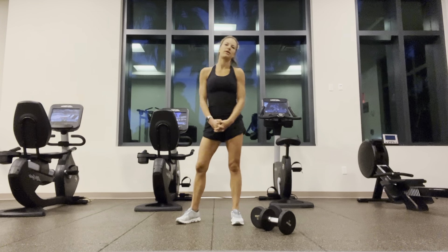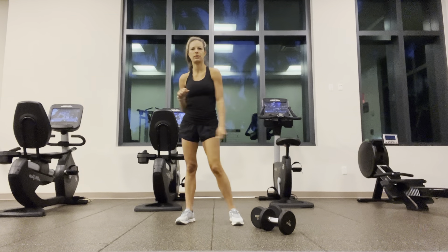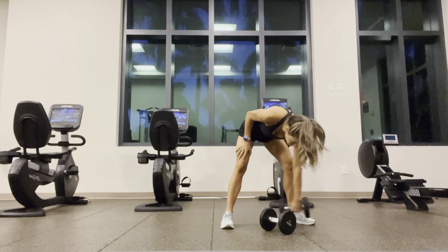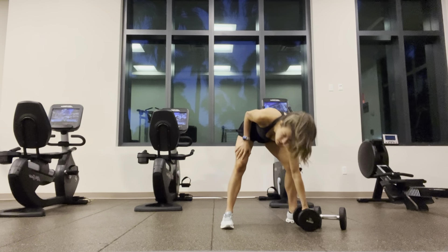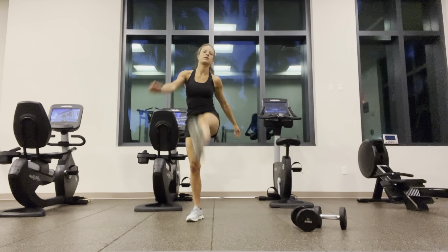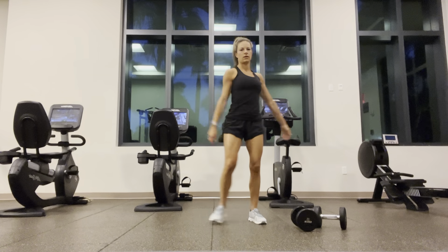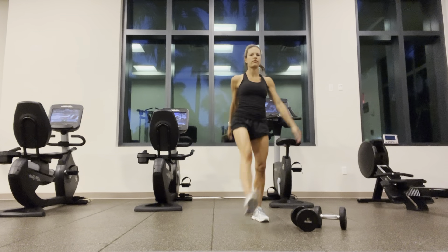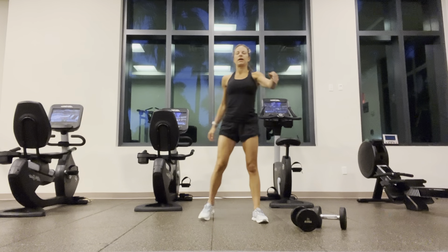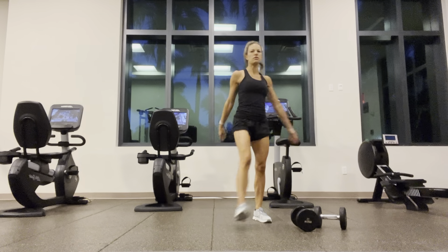Hey, Albrea here at EastUp. Today we are in another hotel gym and we are going to rock and roll it super early, so let's see what we can do super quick. I am actually at an integrated health conference in Florida right now, so super excited. I'm surprised that no one's at the gym actually.